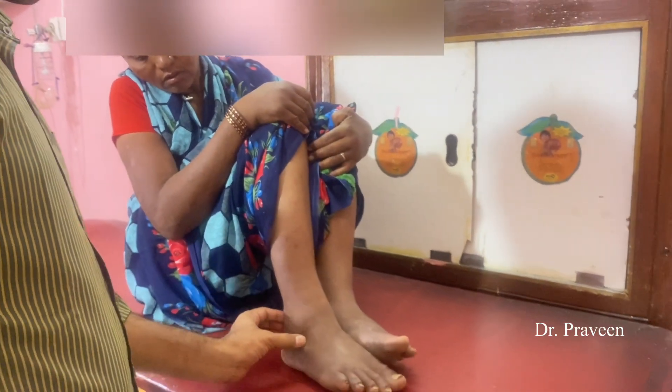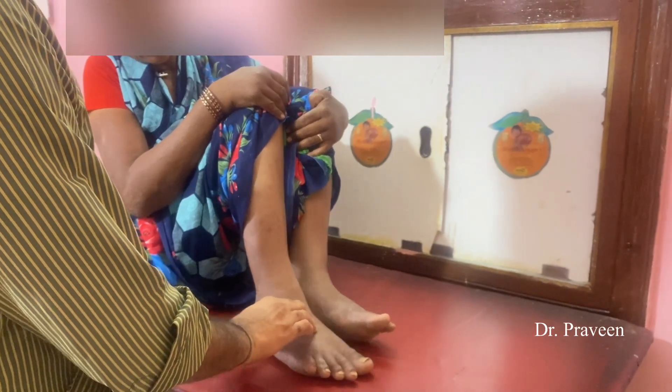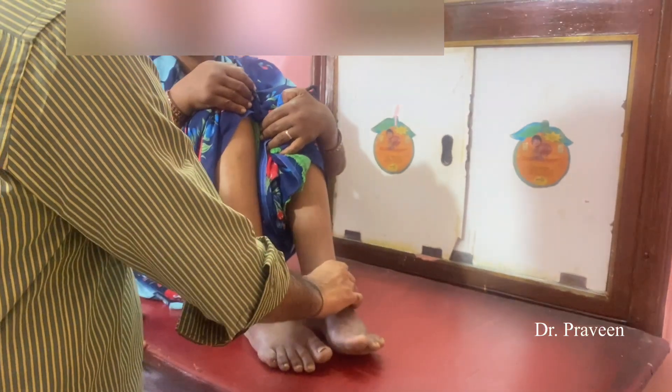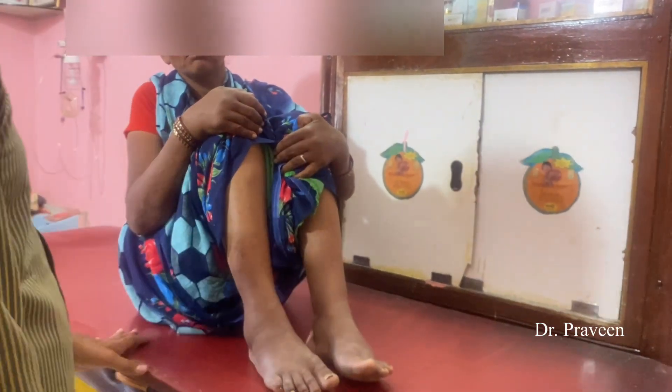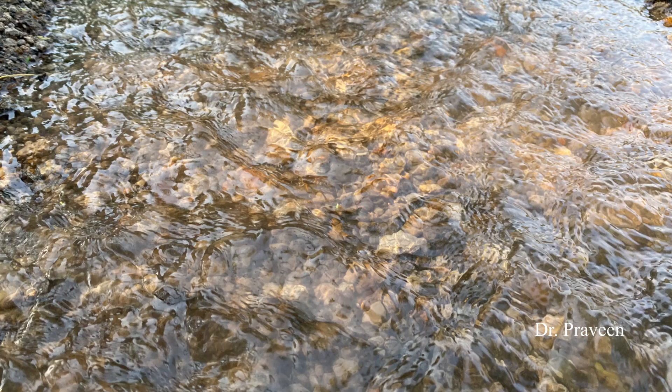Then you can go for the posterior tibial nerve and anterior tibial nerve. The posterior tibial nerve is on the medial side, between the medial malleolus and the tendo calcaneus. The anterior tibial nerve is over the navicular bone or just adjacent to the dorsalis pedis.